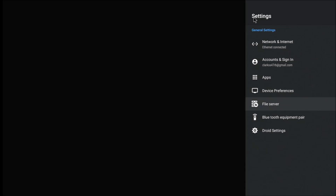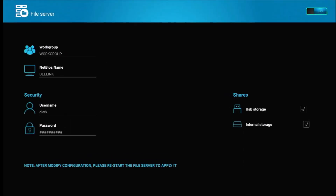Beelink created this box to be a file server. Their motivation was to have a storage device for all your recordings, pictures, and other content from your cellular phone — a place for safekeeping. By creating this file server, you can access it from any device on your network: copy pictures and video clips from your phones to permanent storage so you won't lose them. You can also access it from any Windows computer.